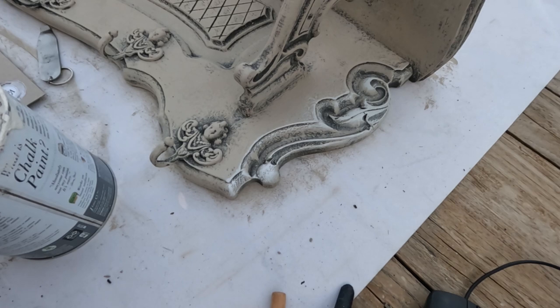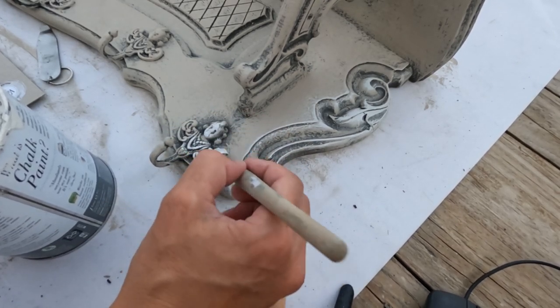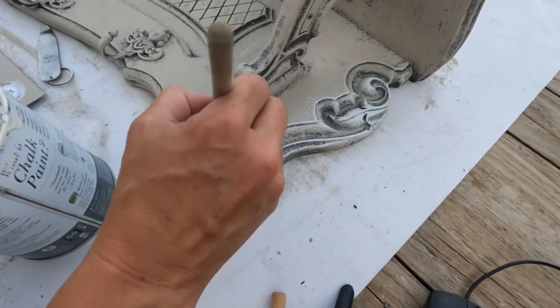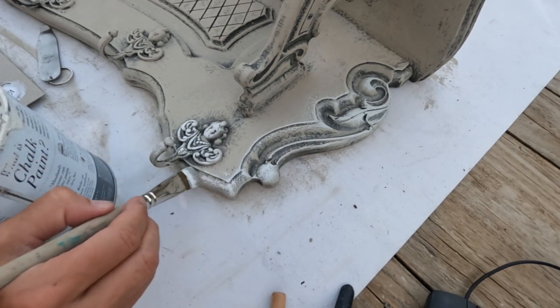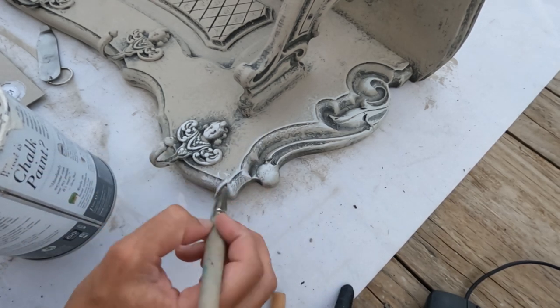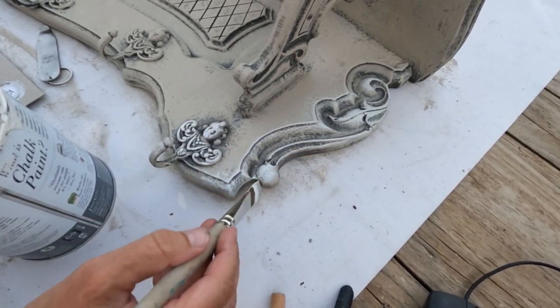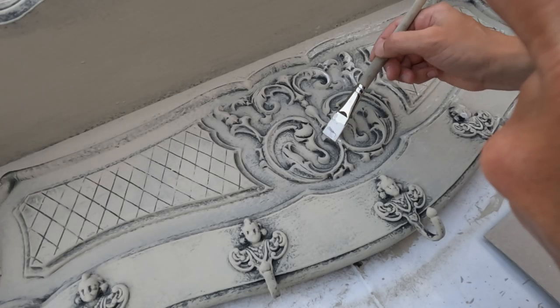My next step is the light dry brushing technique using Annie Sloan's Old White. This technique follows a similar process as before, but with an even lighter touch, allowing just a whisper of white to highlight certain areas. This gentle touch of light adds a touch of weathered grace to the coat rack, lending it that charming vintage appeal we desire.